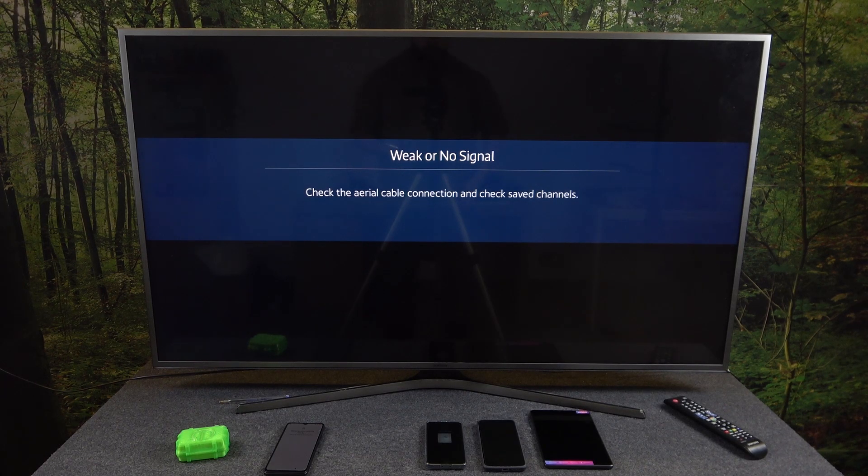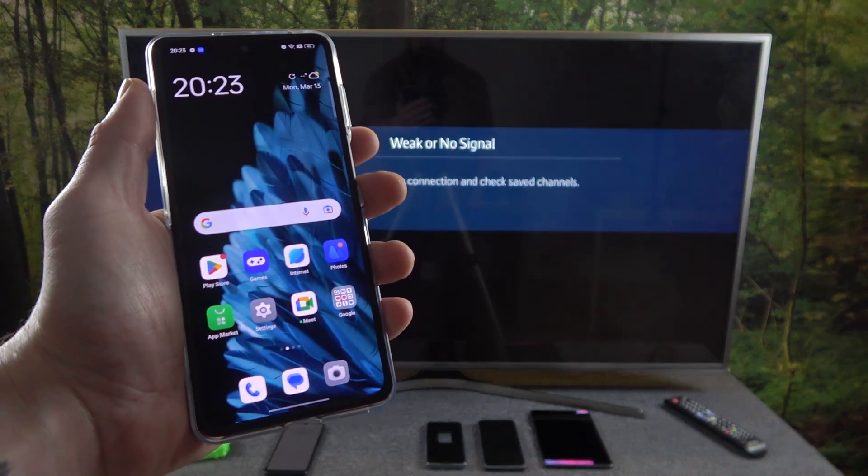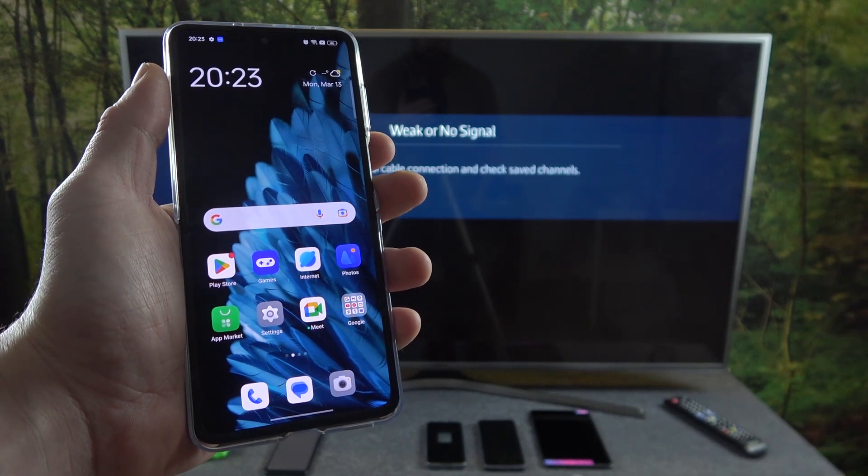Hello. In front of me I've got a Samsung Smart TV and Oppo Find N2 Flip. In this video I'll show you how to cast screen from smartphone to TV using the YouTube app.